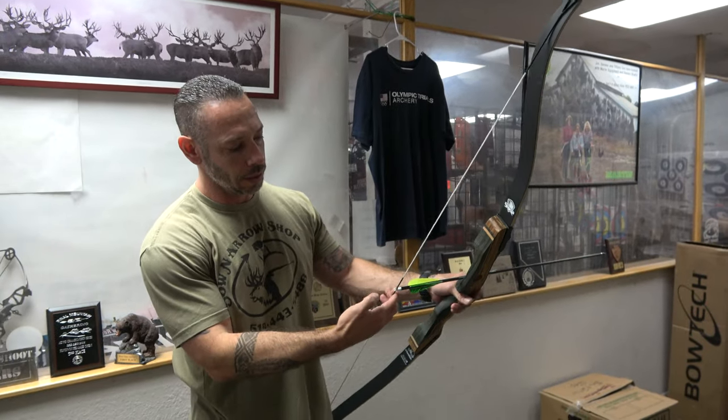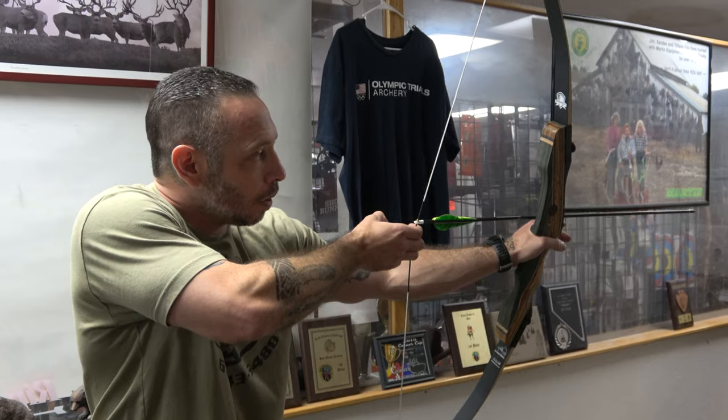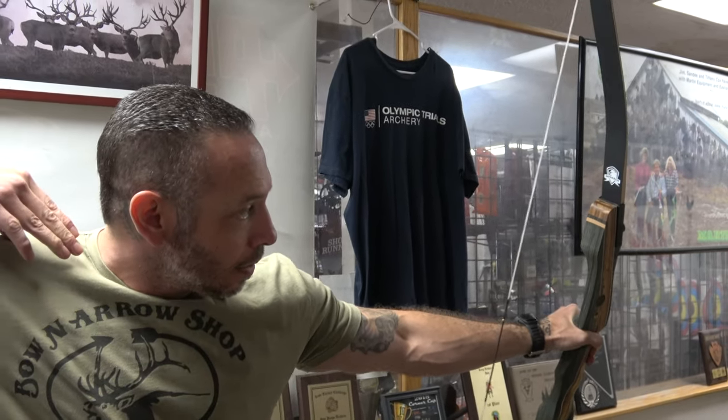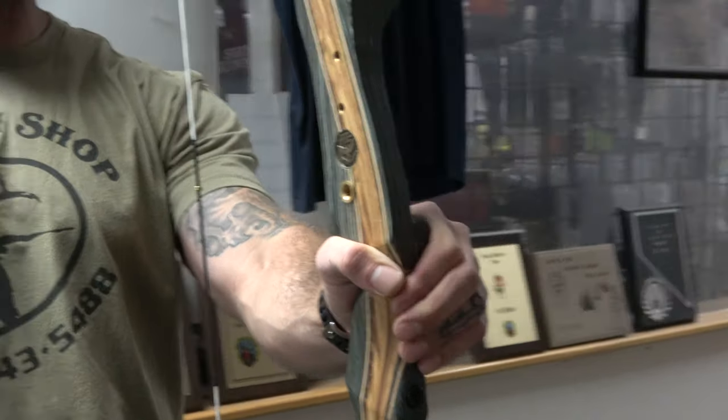Let me walk through it. Three fingers under, a little bit of gap, relax that front hand. I like to get a little cant on that bow — I'm more of a bow hunter, not a target shooter. Target shooters draw back very straight. A little cant, draw back, finger to the corner of the mouth, face on that string, eyes right up above the shaft of that arrow. I want to relax the fingers as I pull through that shot — don't want to pluck the string or grip the bow, just like with a compound.